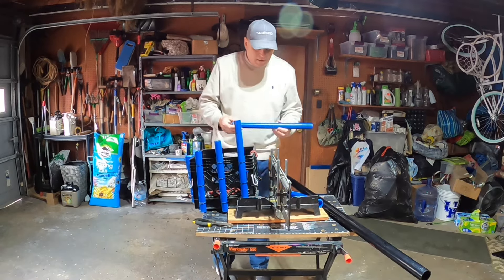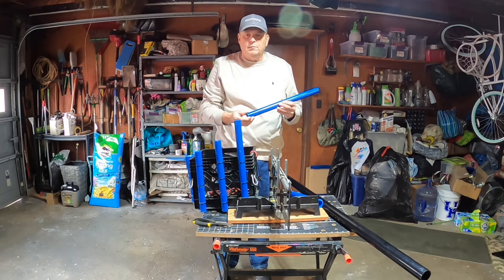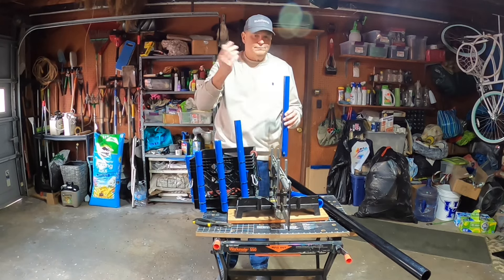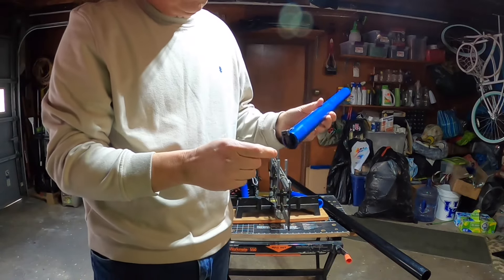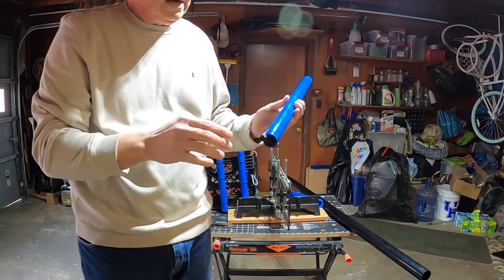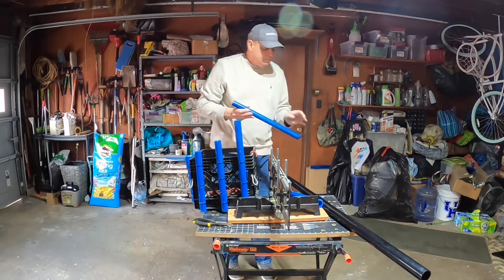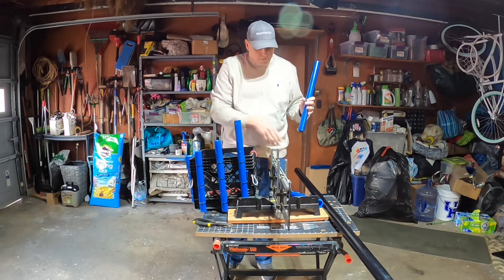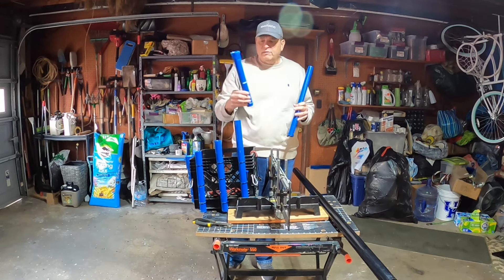One thing I noticed: the tube I use for my net — when I would put the net behind me and let it fall down the tube, it was thumping my kayak. Probably not a problem, but anything that's repeated stress on plastic could eventually crack it. So what I did is I took a large zip tie, drilled a couple holes, and put that zip tie there to basically act as a bottom for this tube. That way when I put the net down it doesn't thump my kayak. I'll do the same thing with this new tube.